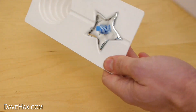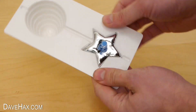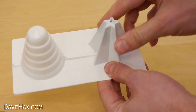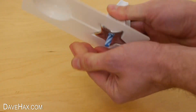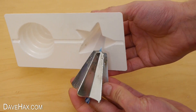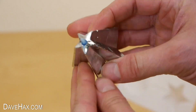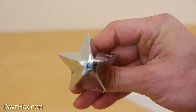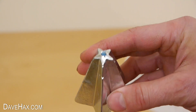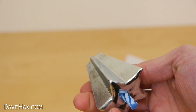Then I took the mould out, removed the adhesive putty, and tapped it out of the mould. And it came out really well. You can see the candle running right through the middle of it. The hope is that when I light the candle, the flame melts the gallium as well as burning down the wax.